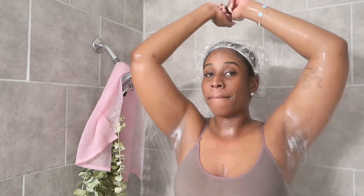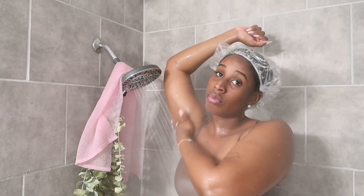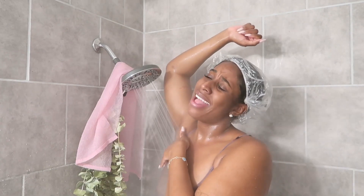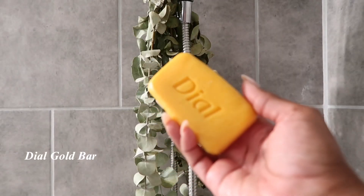Under my arms I have white stuff — that is PanOxyl. PanOxyl helps to de-clog your pores under your arms and kill any bacteria that harbors odor. If you start using PanOxyl every day before or in the shower, it literally is a game changer and you may not even need deodorant.